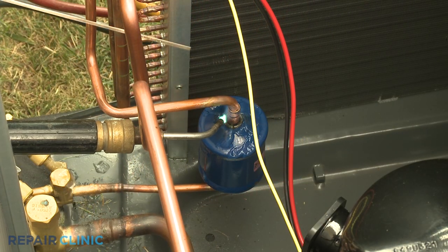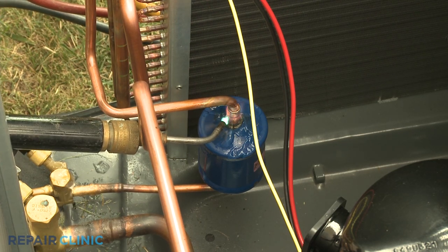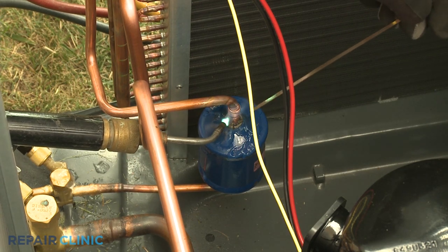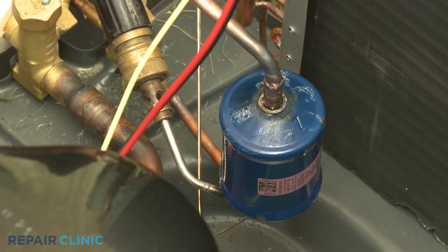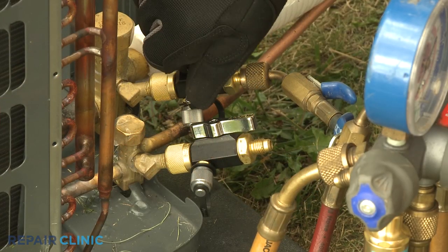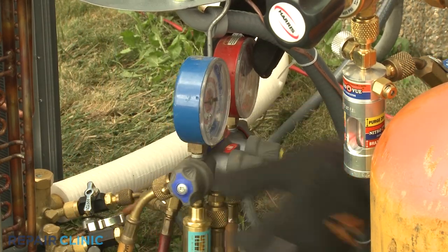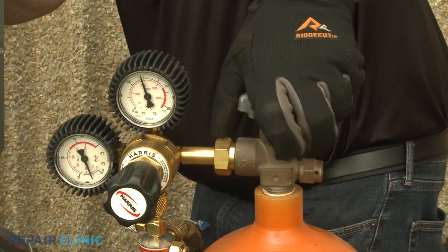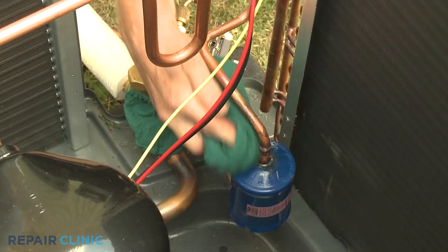Now use an acetylene torch and a brazing rod to seal the tubing joints. Once sealed, close the valve on the tool attached to the low-side vapor service valve, as well as the low-side valve or valves on the manifold gauge, and the nitrogen tank valve. You can use a wet rag to cool the tubing and wipe off the gel.